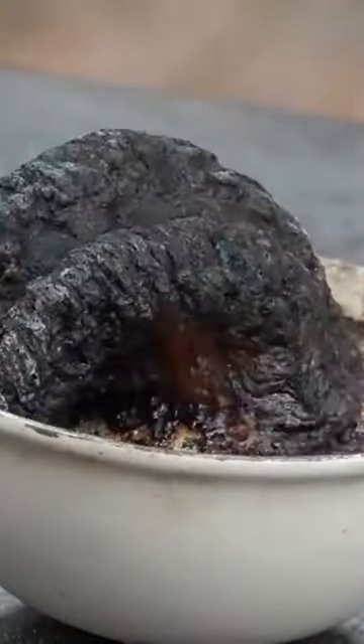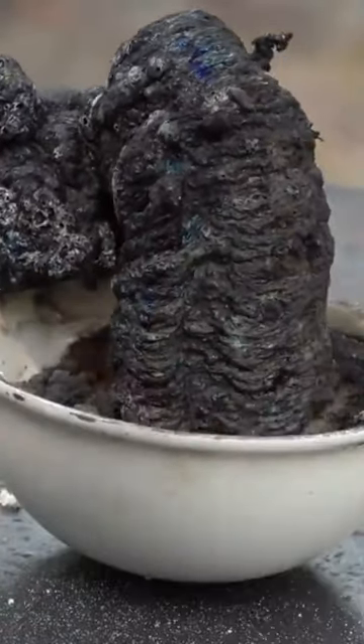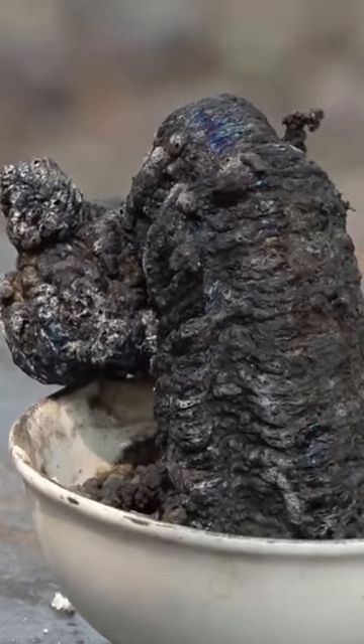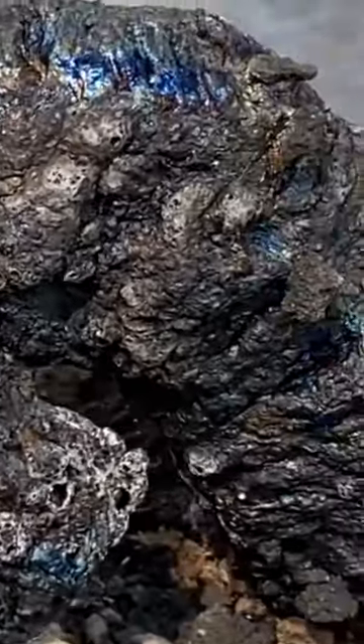Now watch what happens. This is over the course of 15 minutes, so if you're expecting this crazy reaction to happen really fast at home, it's not going to. But it's still really cool. Look at how that sugar has dehydrated and how the carbon is left behind.